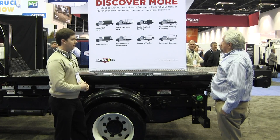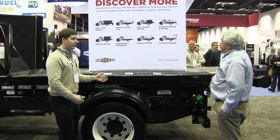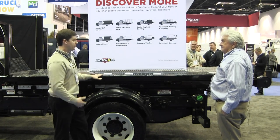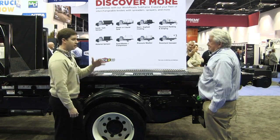Since we released this a few months ago it's actually been a top seller. It's at a very fair price point, and it's something customers have been asking for — beyond just the northern U.S. where we get the snow and ice.